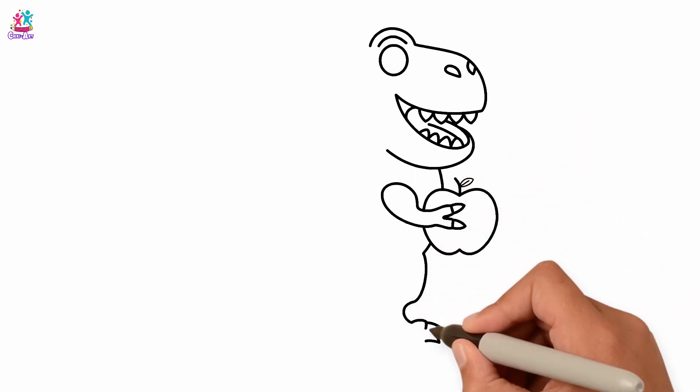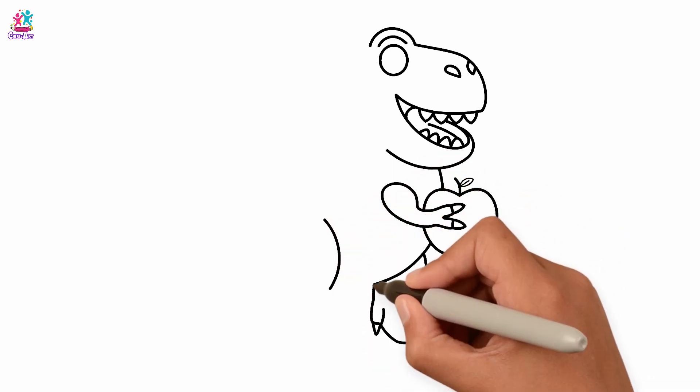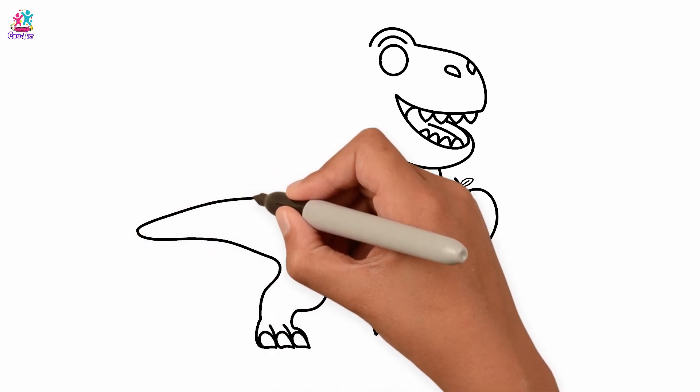Oh, it's an apple. Let's move to his legs. What sharp claws he has. And a big, thick tail.